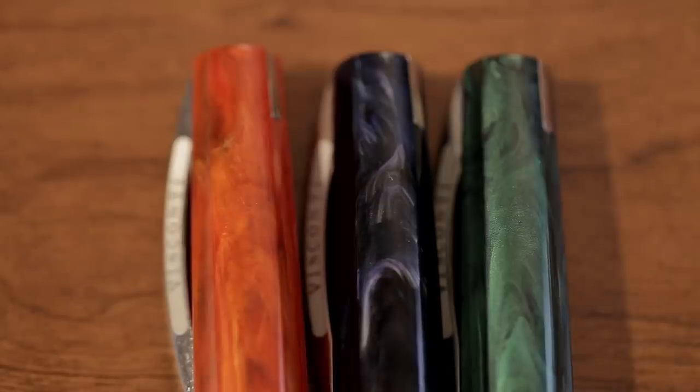One of the first ones is the Visconti Mirage. I know we've gotten some questions about it. I don't have every color here, but I have three of them — the red, the midnight blue, and the green. We're getting questions like, how does it compare to the Rembrandt? People wish that it was a gold nib.